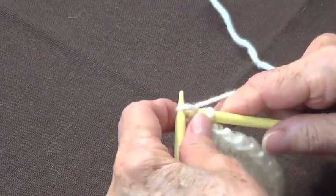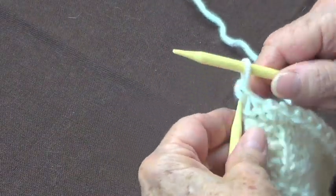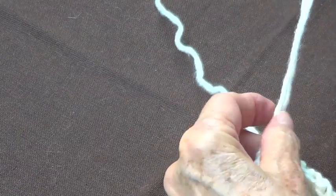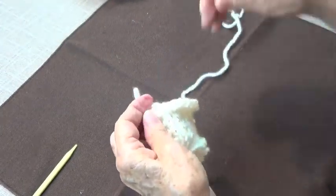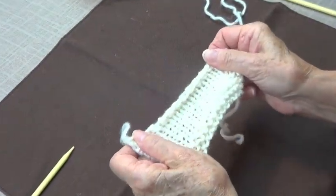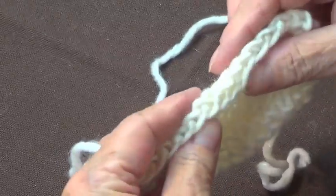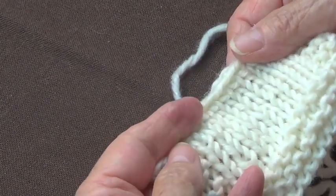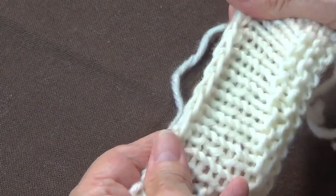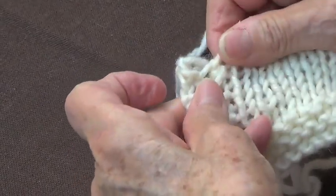This is the last one — knit it, pass your left-hand needle in front, knit them together, and that's it. Pass your yarn through there and you're done. See how flexible that becomes — a very nice finish, flat at the top, very flexible and stretchy.